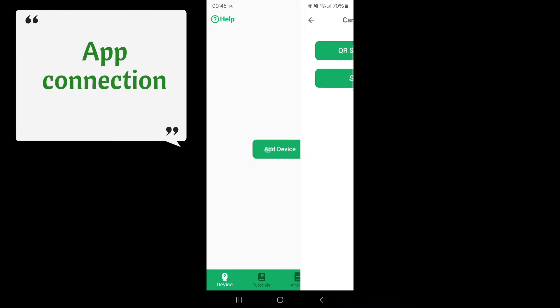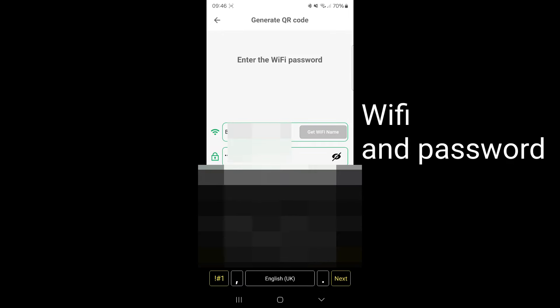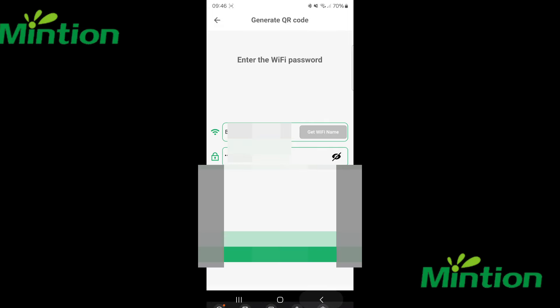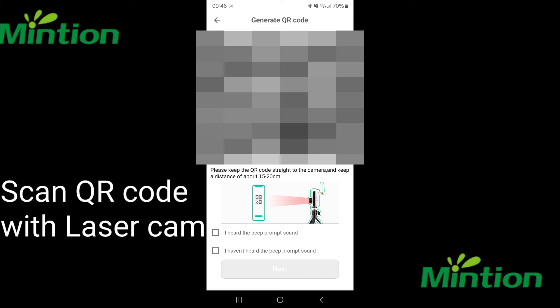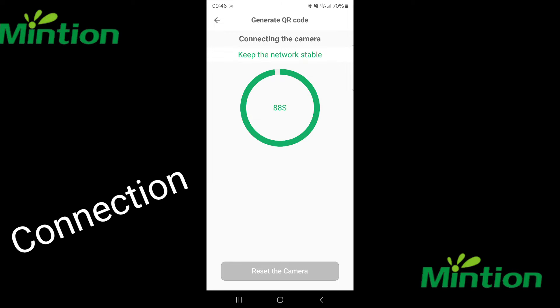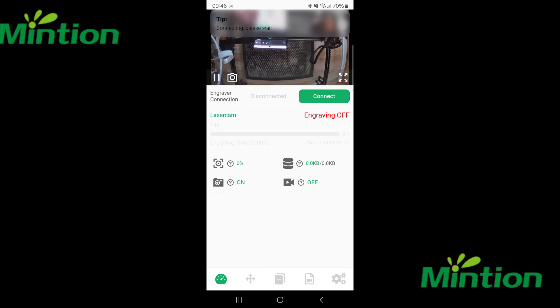To connect up to the app, you first need to download the Beagle Engraver app, then add your Wi-Fi password. Once added, it loads up on the actual screen and gives you a QR code. You scan that on the camera, hear a sound, agree that you've heard it, and move to the next step. It then connects to the camera, which takes a period of time, and once connected you have a live view.